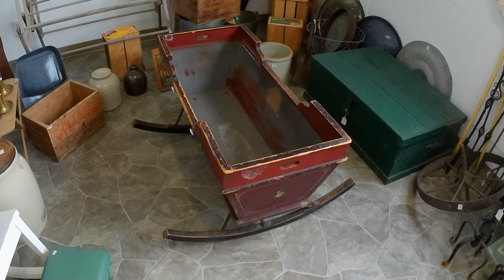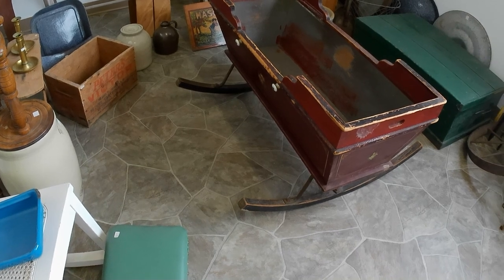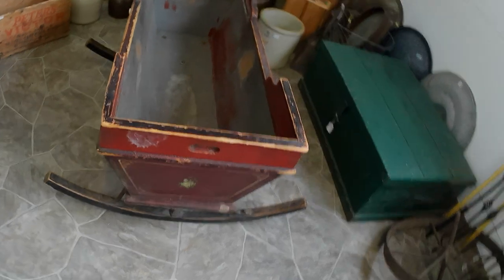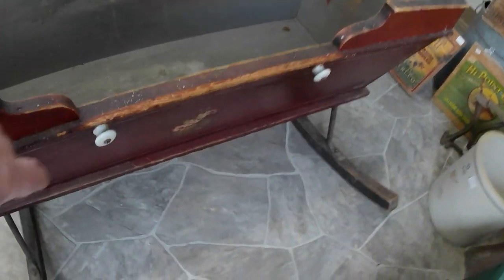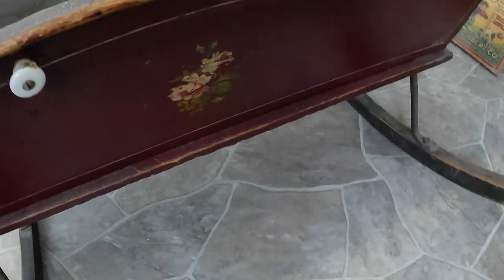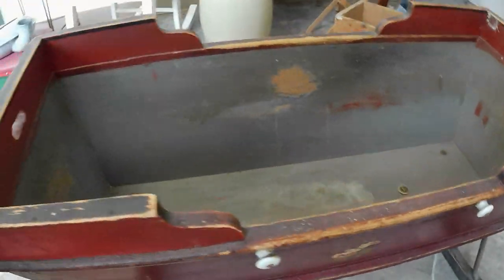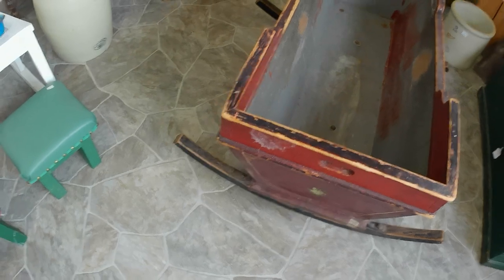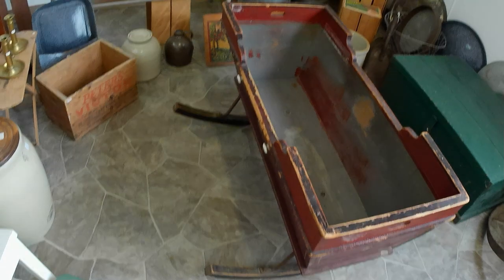Last but not least, this Mennonite cradle is what I got last. Paid about $65 for it plus buyer's premium — original paint, which is the good thing. It does need some cleanup, maybe some oiling, but all still original. Still got the porcelain knobs that you tied a kind of string of rope across. Still original decals and pinstriping and such — all original. Neat piece. Probably good for $175 to $250. I'll probably tag it at $250 once I'm done cleaning it up.